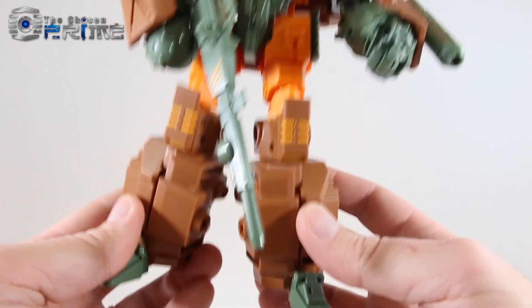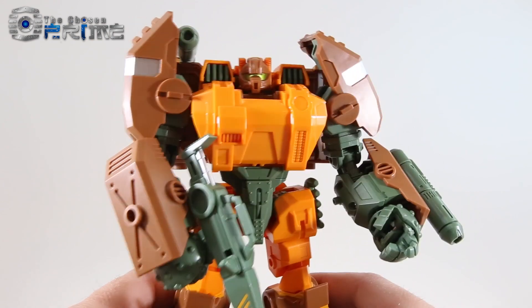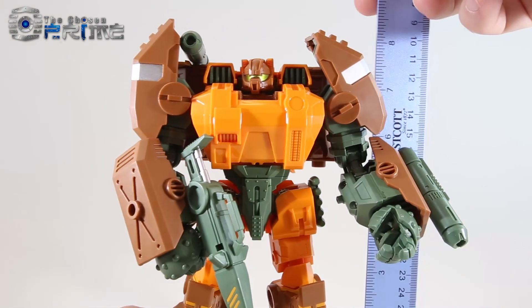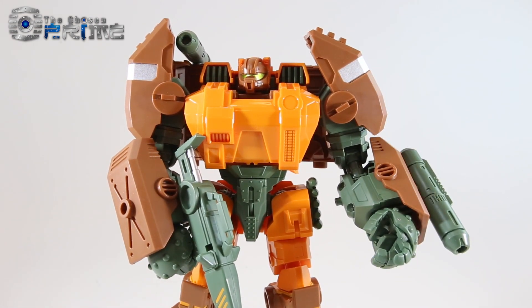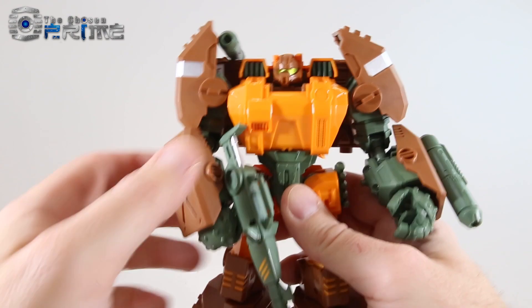They give us really chunky and solid figures. This guy is quite heavy — he's 12 ounces. To the top of his shoulders he's about eight inches, making him the biggest version of Roadbuster we have yet. Just like other reformatted figures, he's a nice solid figure.